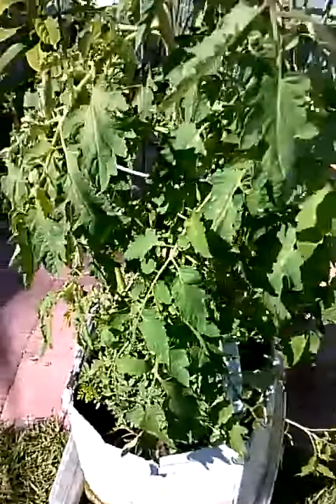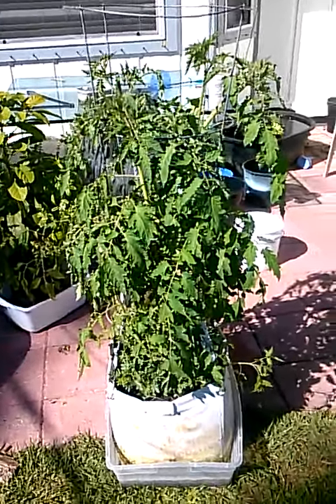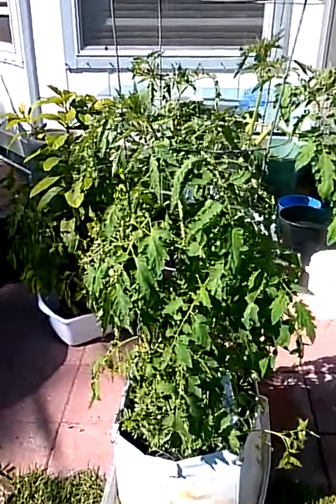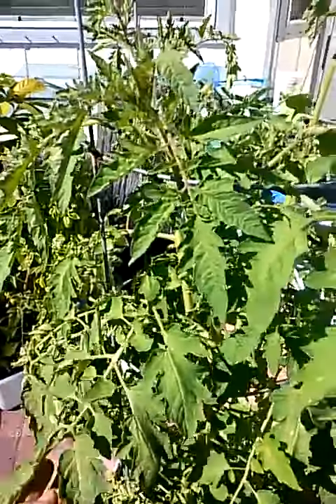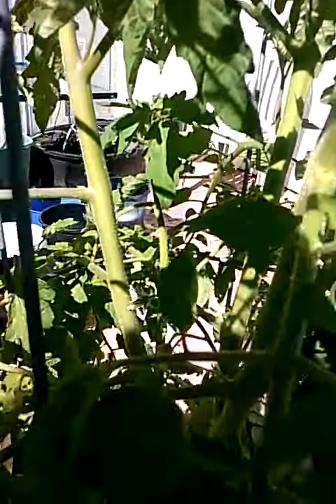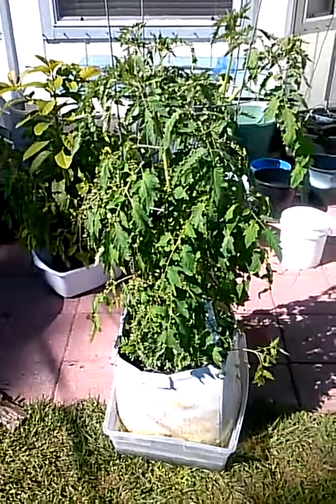It's got everything growing in there, doing really good — 38 inches of growth in 25 days. It's been a little too cool to set blossoms, about 60 degrees this morning. It hasn't dropped any blossoms yet and I don't think any of them have set either, so it's doing pretty good. Over and out.